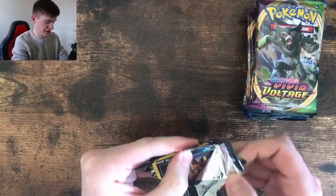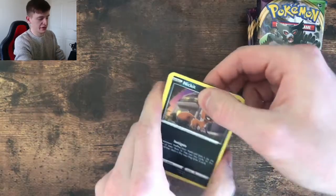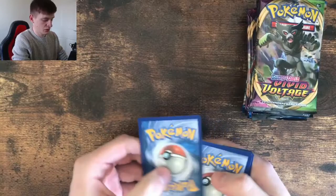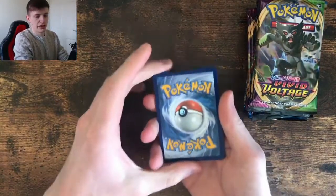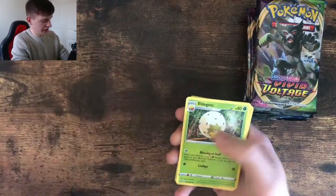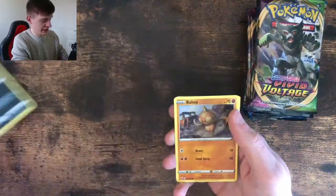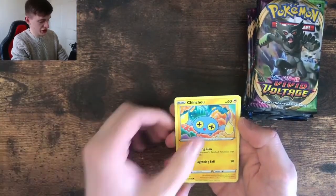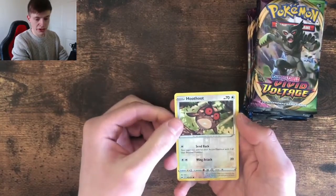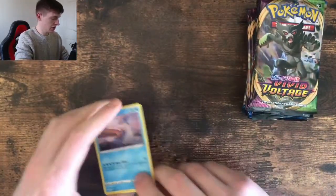This is a Sword and Shield base. I got the Nickit for the start. We'll guess the energy — give it a tap as well for good luck. Metal. We've got a Sidekick, Hold the Goss, Energy Search, Quick Ball, the Nickit again, Ball, Ball Toy, Chin Chow, Chin Chew, Crabby, Encino, Hoot Hoot. Reverse, and a Lapras regular rare. That's a nice card — I quite like that artwork.